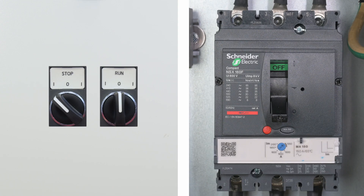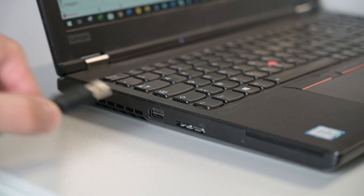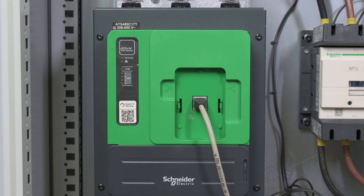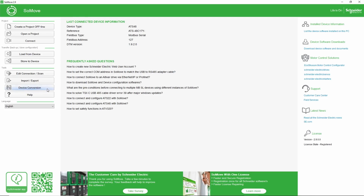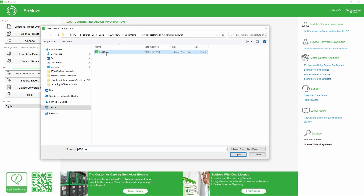Before transferring the ATS-48 configuration to the ATS-480, check the position of the run-stop switches and circuit breaker to avoid unexpected start. Connect the computer on which you saved the ATS-48 configuration. Power on the ATS-480 control block. Using SoMove, convert the ATS-48 configuration for the ATS-480 and transfer it to the ATS-480.